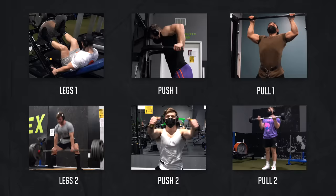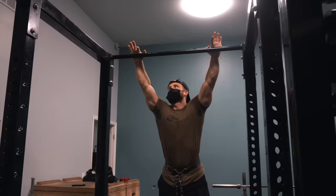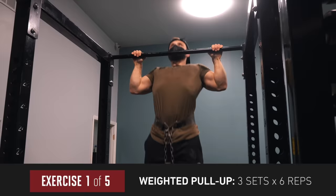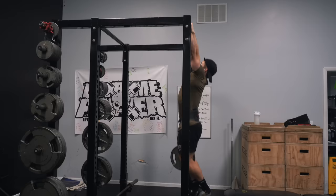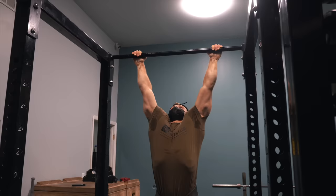Day three is a lat-focused pull workout, still hitting mid-back and biceps. We start with three sets of six reps on the weighted pull-up — assistance is perfectly fine if you can't do six reps with bodyweight. Since this is a lat-focused workout, I'm keeping a very upright posture to focus on near-pure shoulder adduction, which lights up both the lats and teres muscles. Keep legs pointing straight down, tuck shoulder blades down by pointing your chest up toward the bar, and go through a full range of motion.